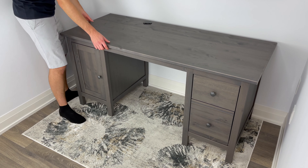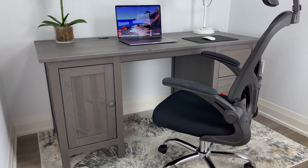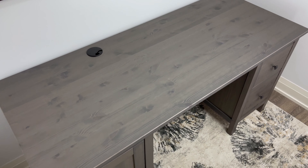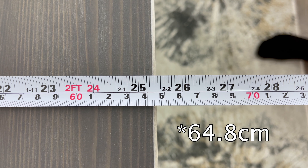I must say, this Hemnes desk is one of the most stable desks I've reviewed so far. But there are some things I want to show you before you decide to purchase it. So let's start with the worktop. As you can see, it's not a small desk — you get about 61 inches in width and about 25.5 inches in depth.